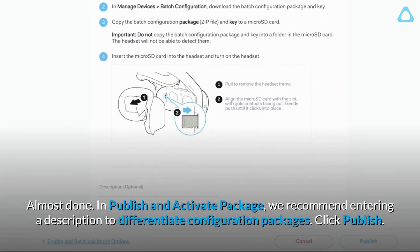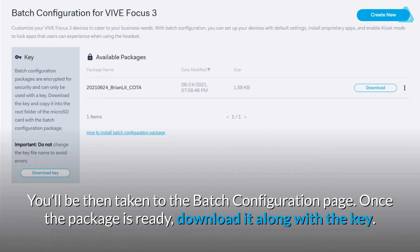Almost done. In Publish and Activate Package, we recommend entering a description to differentiate configuration packages. Click Publish. You'll then be taken to the Batch Configuration page. Once the package is ready, download it along with the key.